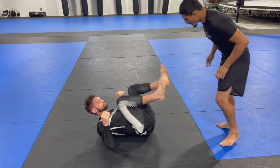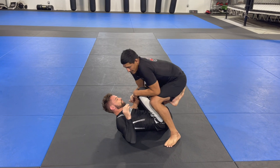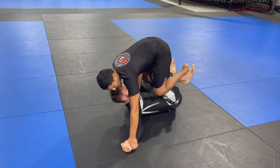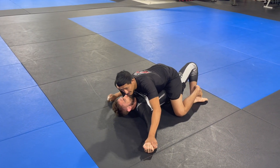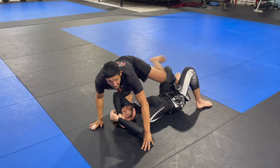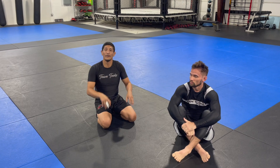One more time: from here, looking to stack the hips, stack the leg, control and pin his upper body. Now I can windshield wiper my foot on top, open and drop my hips heavy, then settle into a mounted position. Hope you guys enjoy these options for passing — stay on top, keep the pressure.